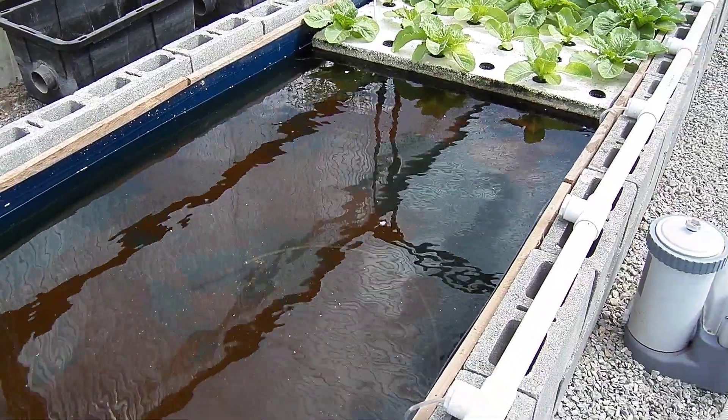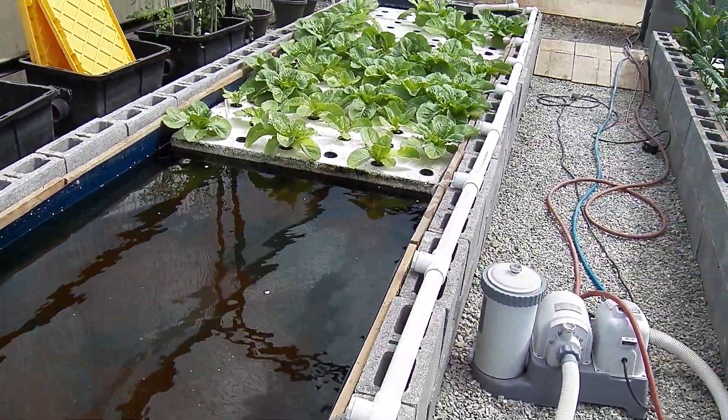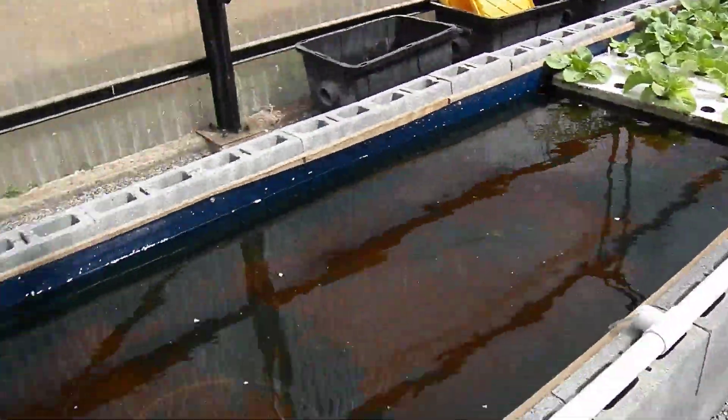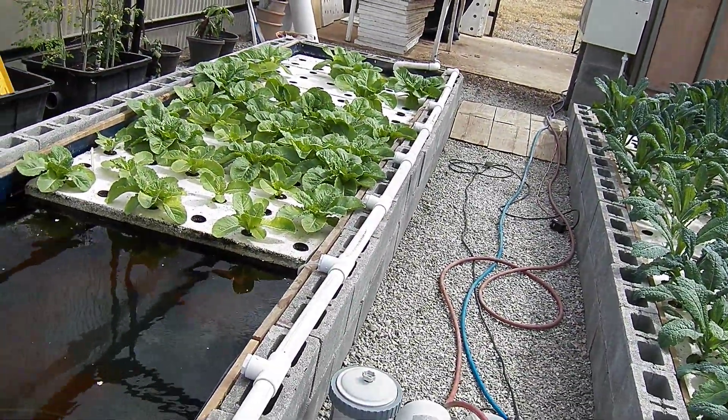I've got half the plants here and I've dispersed the other plants in other places. I'll vacuum out this half and then move the plants down and vacuum out that half.